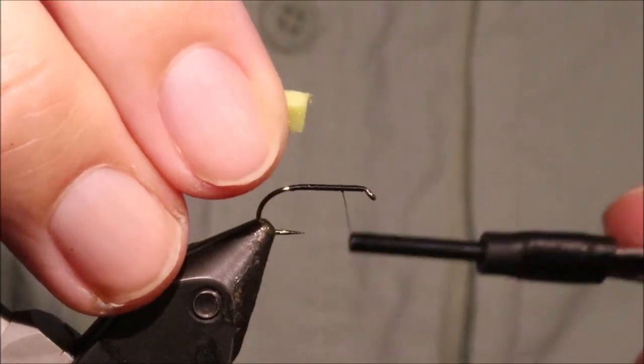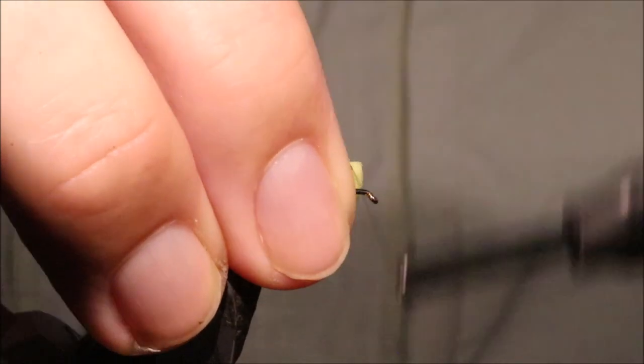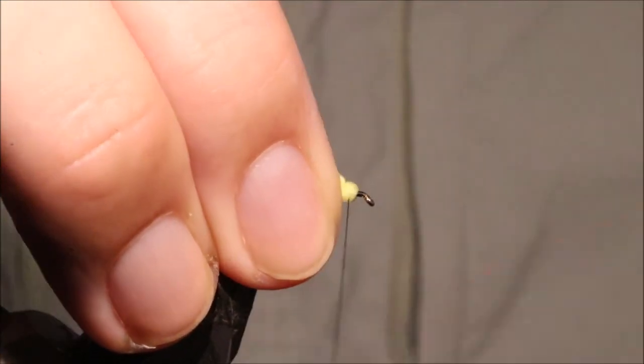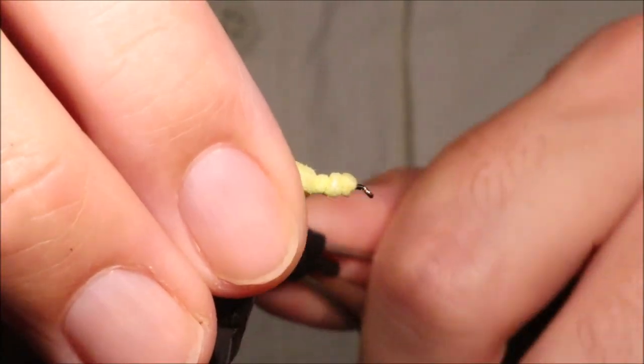The yellow is not really seen that much by the fish. It helps you see the fly, and it just gives the fish the edge of the snail like they would see.